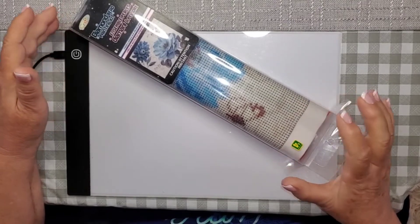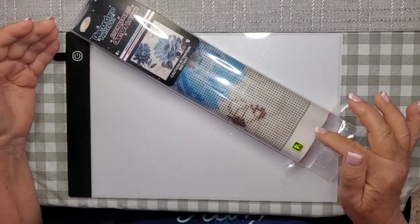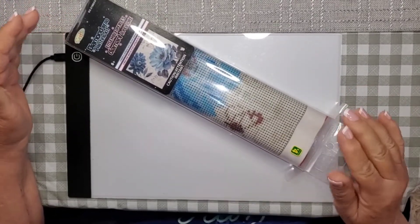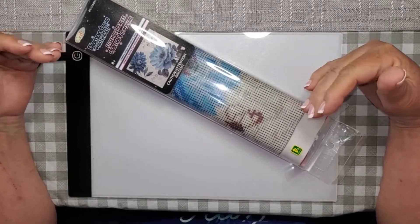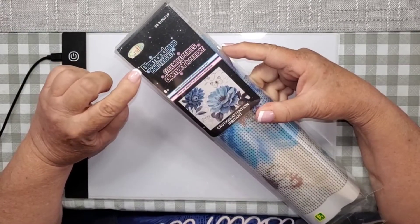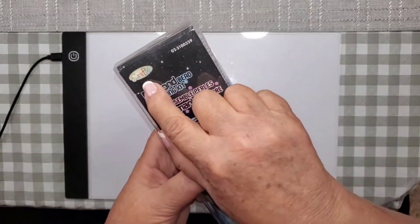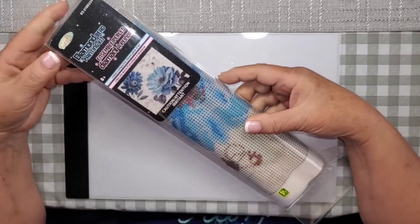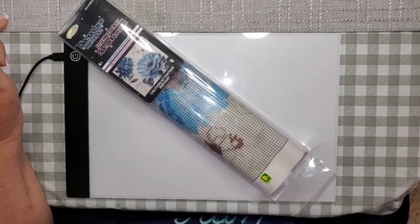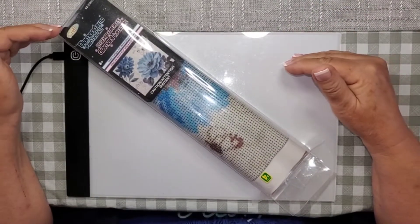Hi everybody, welcome to my channel. If you're new here, my name is Debbie, this is my crafty den. I am going to unbox a Dollarama diamond painting. These are the diamond bead painting kits, the brand is Craft, and Dollarama carries a lot of craft items.